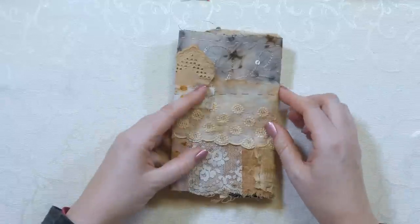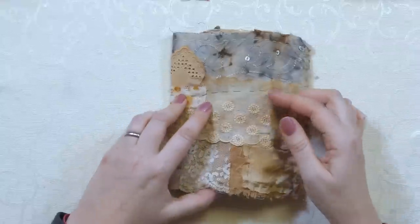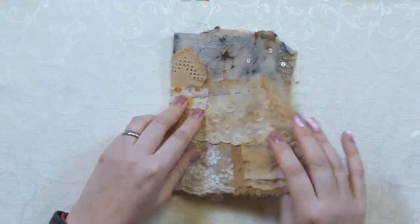This is also the time to add anything else - if you think it might be nice to add something here or there. Just to mention as well: if you're going to put any hard embellishments on - beads, sequins, shisha mirrors - don't put them where the book cover is going to fold, because they won't go around corners. So just be aware of that when placing your elements.